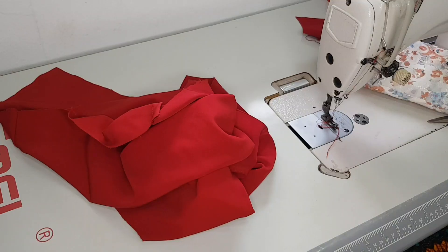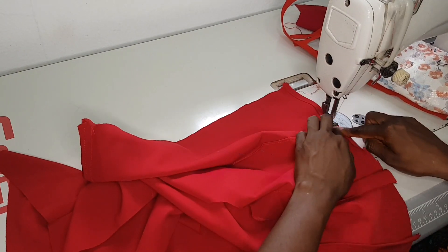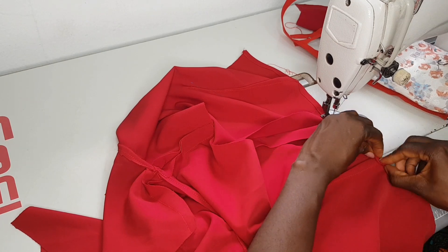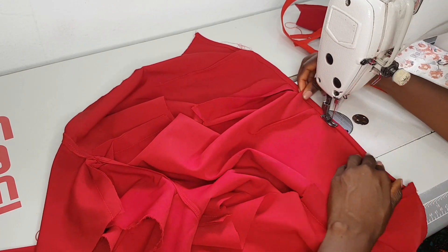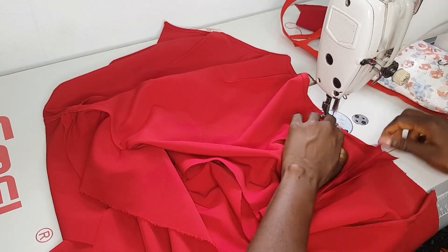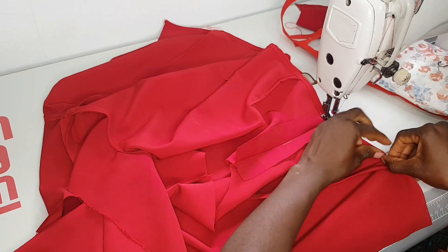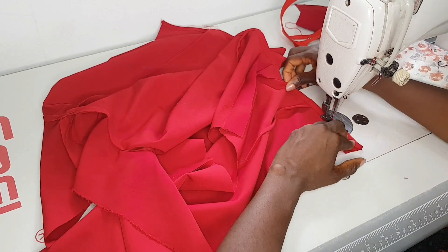We're done ironing the facing to the top, so now I'm going to hem the bottom of the top. I want to fix an open zip at the back, so I have to hem the bottom part first so the zip will run through the hem. That's what I'm doing right now — hemming the bottom, and afterwards we'll fix the zip.